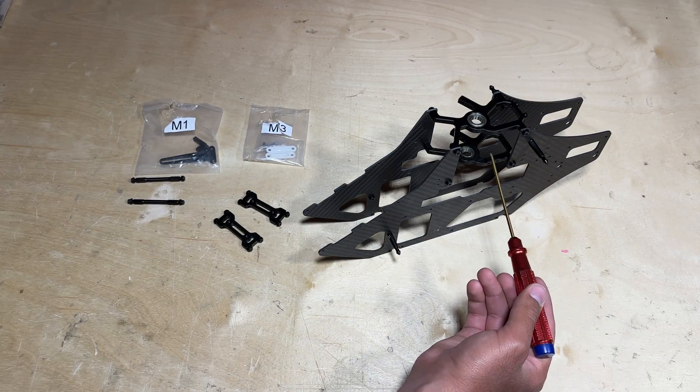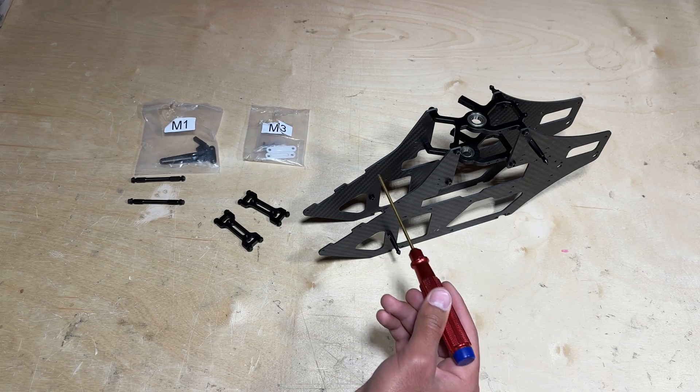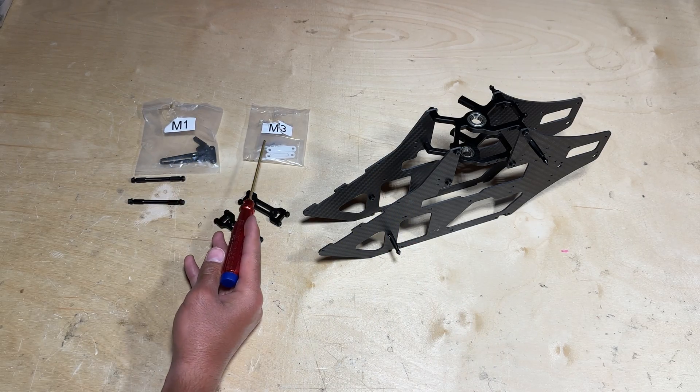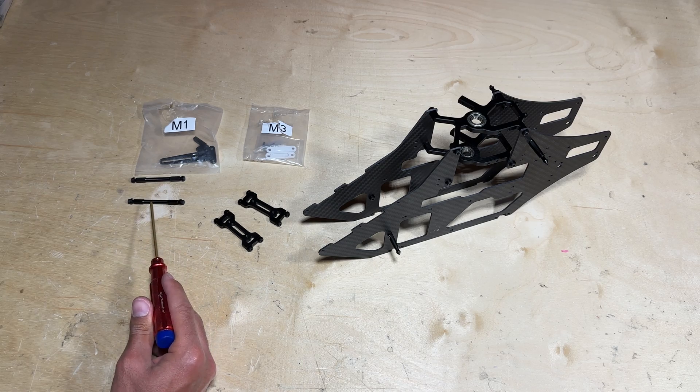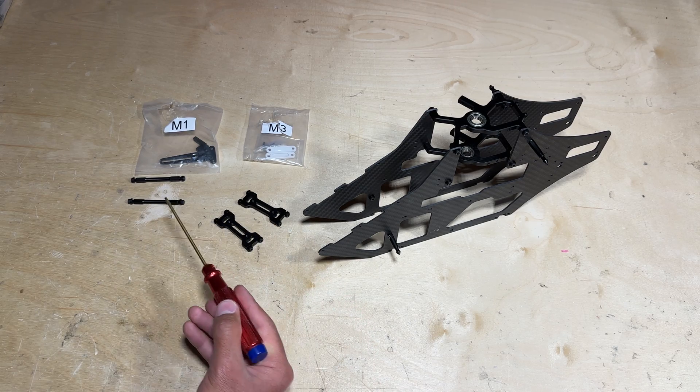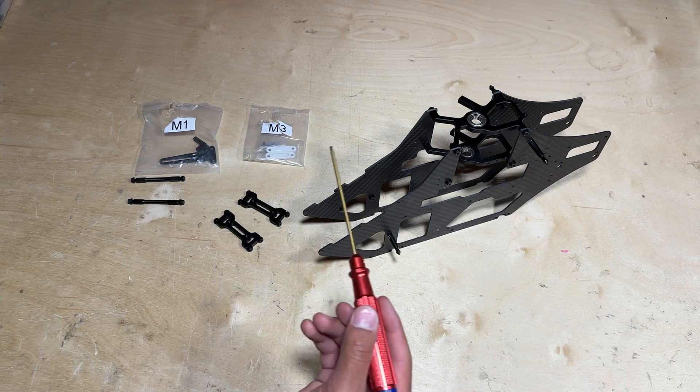With the upper and lower bearing blocks mounted onto the mainframes, go ahead and locate parts bags M1 and M3 to find the two frame posts as well as the two landing gear mounts. Let's go ahead and install these four pieces onto the mainframe.